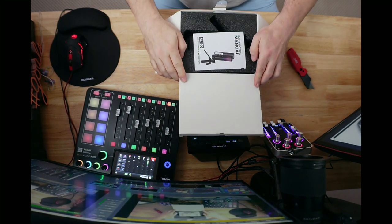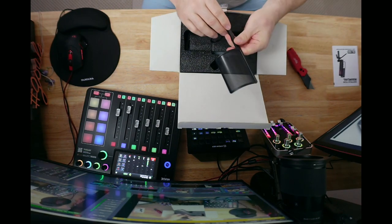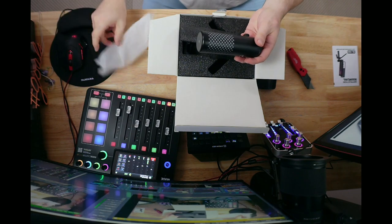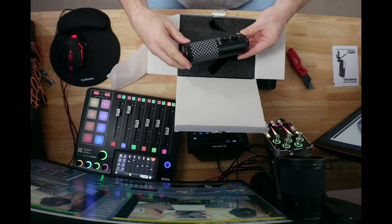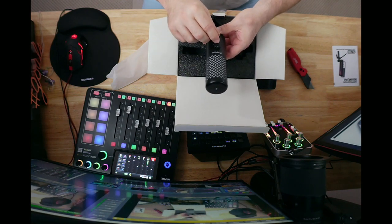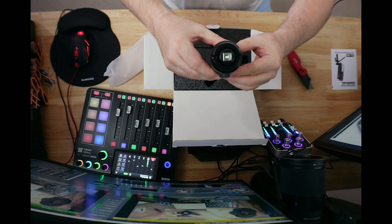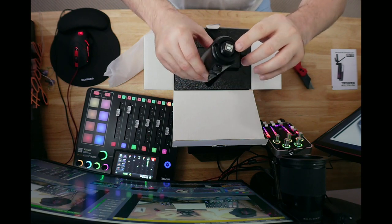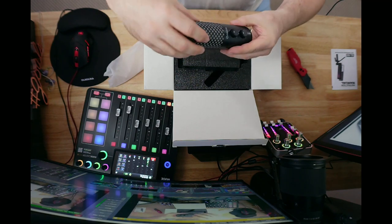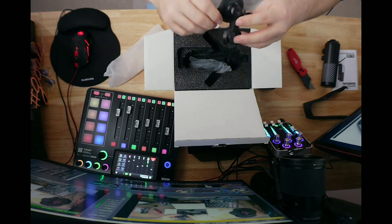Right on top I can see we got a little documentation pamphlet. This is the pop screen that comes with it. Here is the mic itself. As we look at this mic, we can see there's a volume control knob, a headphone knob, and a tap-to-mute button on top. There's an older-style USB printer-type cable, a headphone jack in the back, and the body feels like it's fully aluminum.